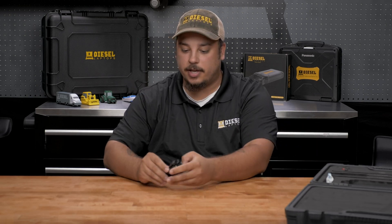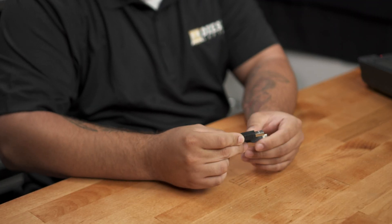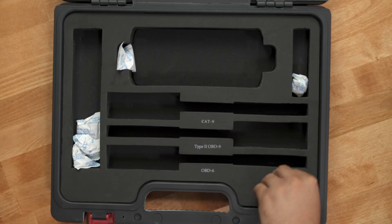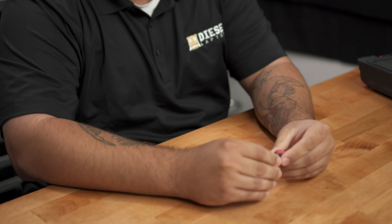You'll also receive a USB cord. This is going to allow you to connect the scanner to a laptop when you need to do updates or pull things off of the memory stick. We also have a memory card adapter. This will allow you to pull the memory card out, stick it in here, and then plug it into a USB drive to check out the memory on the scanner that way.